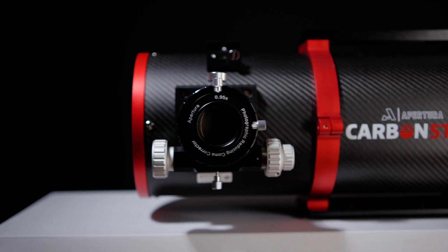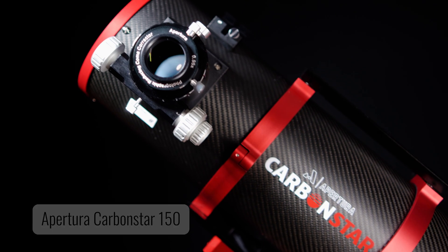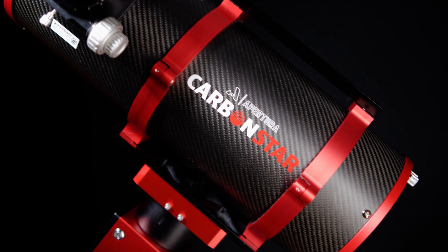Hassle-free. Shortly after the release of the 150mm 6-inch model, Apertura was already being asked about offering a larger size. So today, I'm excited to present to you the Apertura Carbon Star 8-inch Imaging Newtonian.